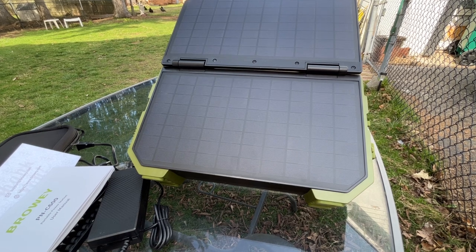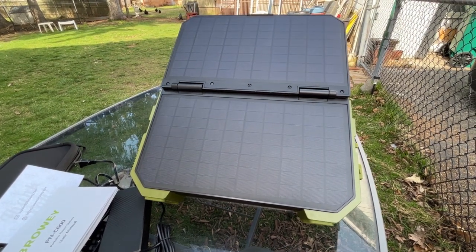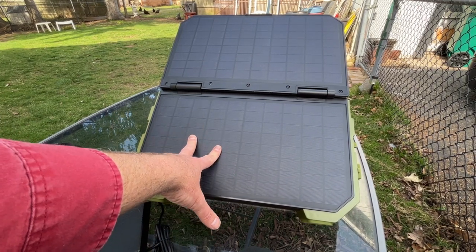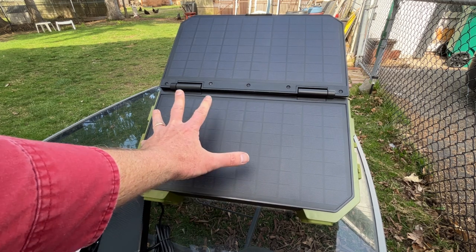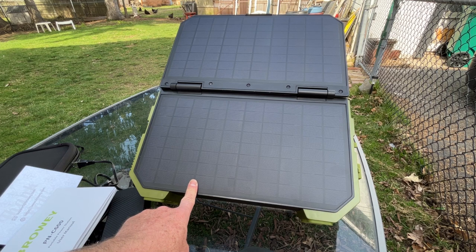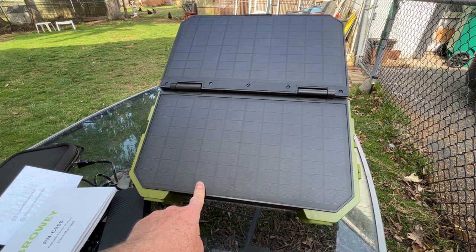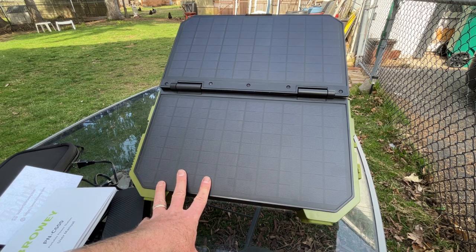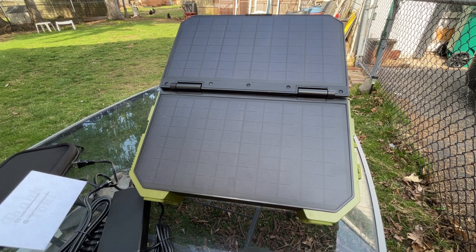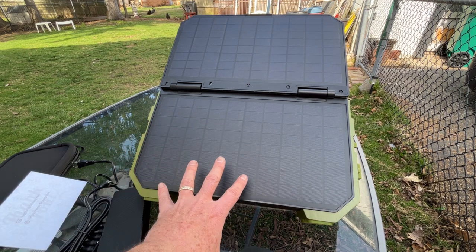Now, the best feature: it has a kickstand and a built-in solar panel. Instead of having a power bank where you have to buy separate solar panels, this is the only one I know of that actually has a solar panel built in — a 30-watt solar panel for charging. That's what makes this very unique and a great buy at the price. You don't need to buy additional ones, though you can add more for quicker charging.